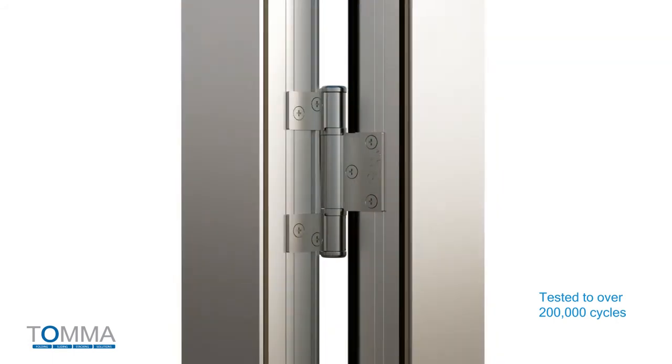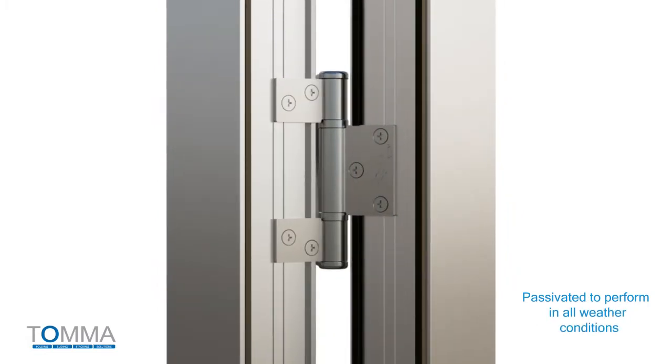Tomifold's hinges are all stainless steel and passivated, and have been corrosion tested to ensure premium performance is achieved in all weather conditions.